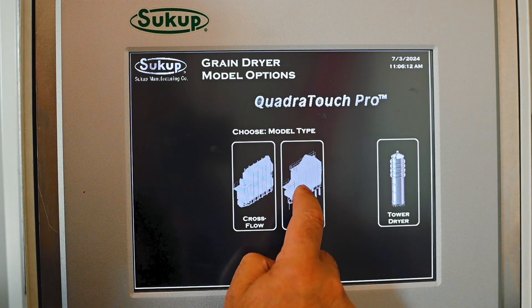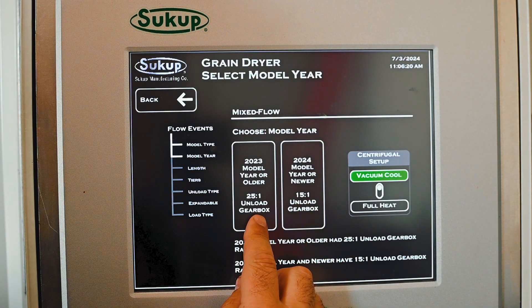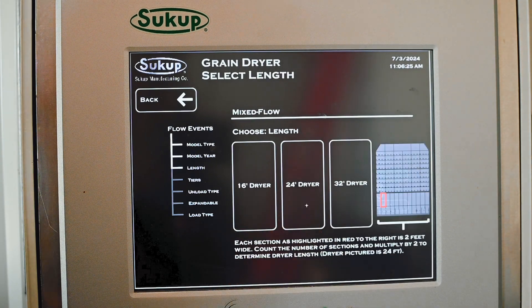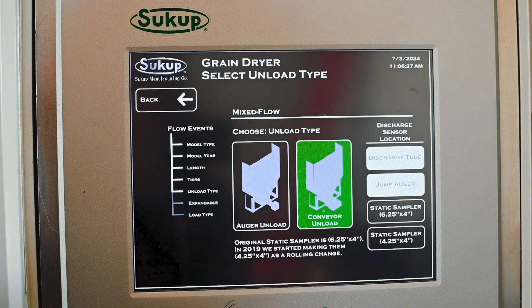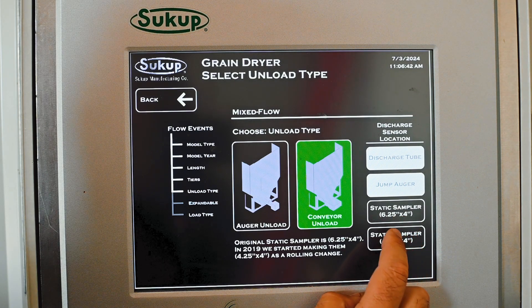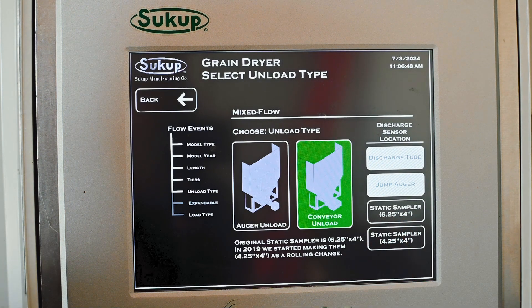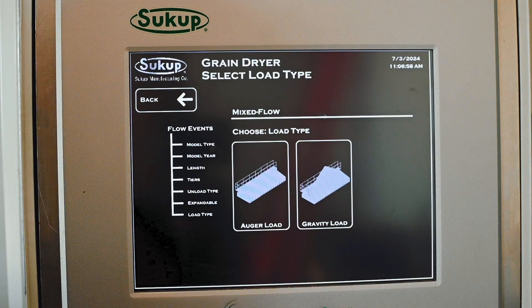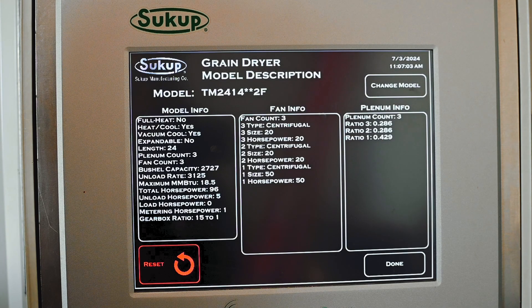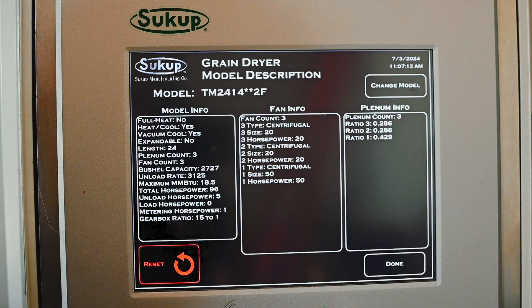In this case we're going to choose a mix flow dryer hooked up to this touchscreen — it is a brand new one, 2024 and newer. Note there is a selection for 2023 and older; there was a gearbox unload ratio change, so that's what you need to select. We are working on a 24-foot basket dryer with 14 tiers. It is a conveyor unload and has a static sampler four and a quarter by four. Note: if you have a six and a quarter by four, that was only about one year of production — the great majority are four and a quarter by four. Ours is a soft start that is not expandable, and it has a gravity load system at the top. Once we've figured all that out, it gives us all the model information, fan information, and plenum information to review. If we need to change something we can go back and redo it, or hit done.